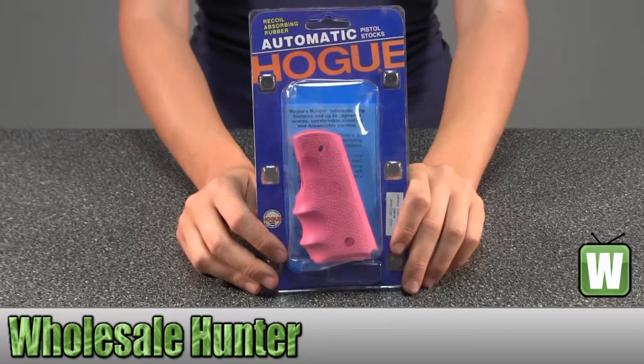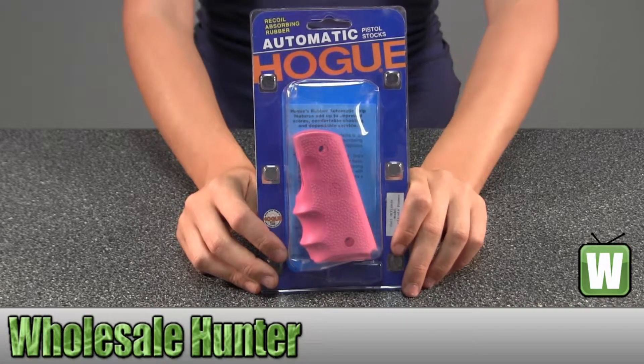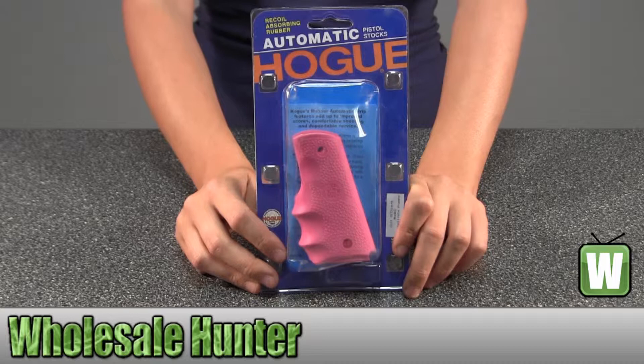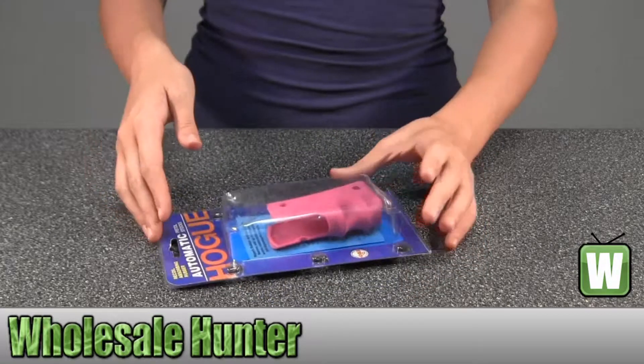Hello, this is an unpacking video for manufacturer number 43007. This is by Hogue. This is a Colt Officer's Rubber Grip with finger grooves and it's pink. I'm going to take it out so you can get a good look.